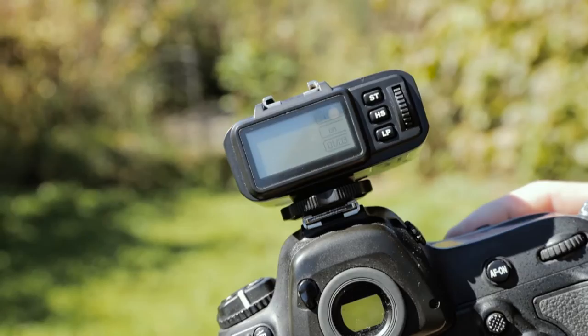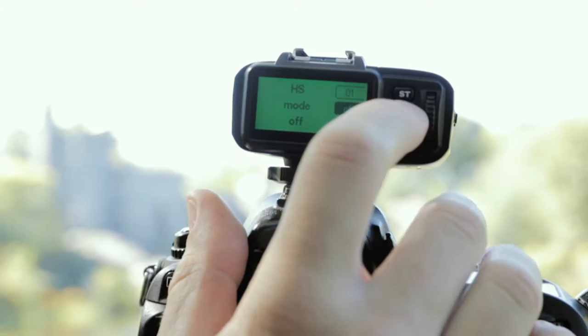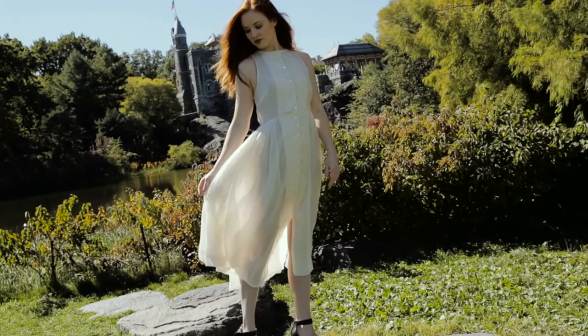The next part of our setup is going to be our trigger. I have here the Broncolor RFS 2.2 for my Nikon camera. I simply hit the HS button on the back, make sure that's turned on, hit the HS button again to confirm the selection, and now this is in Broncolor HS mode. I can seamlessly shoot at any shutter speed I want.